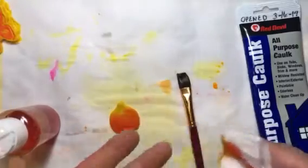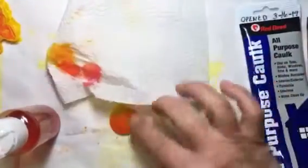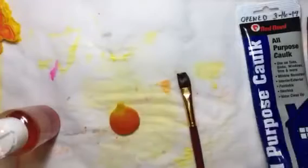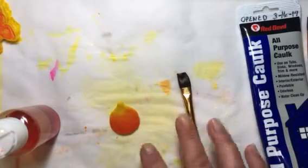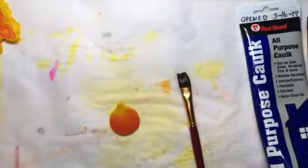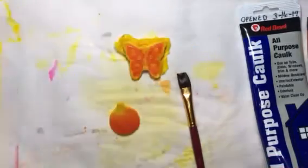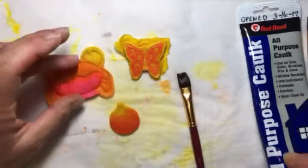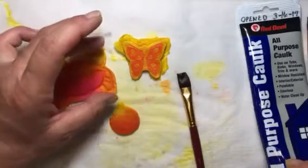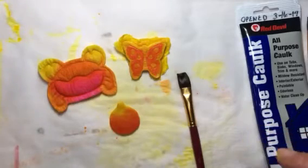On this one I'm going to put some glitter nail polish when it's dry and drill a hole in the top and see what that looks like — or maybe a picture, I'm not exactly sure. The butterfly is going on a box, and the crab is going on my book. So I need to let all of these things dry and then I'll be back.